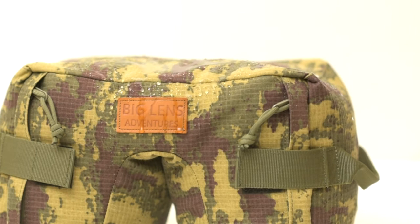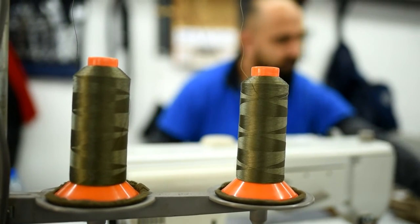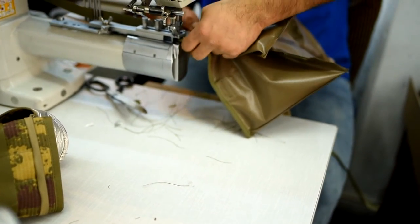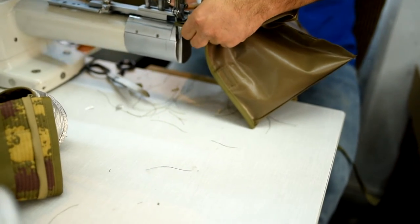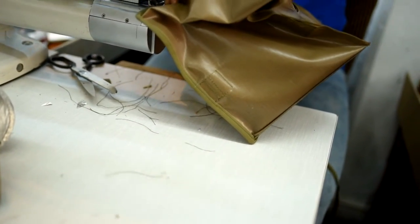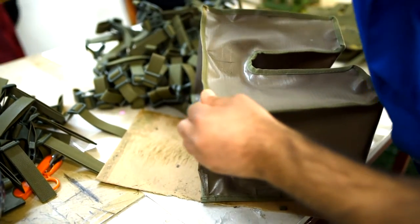We use a very special technique while producing this bean bag, which is a double stitching technique. Especially the interiors of the bean bag, which are the weakest spots, were secured with double stitching, so we have created a very, very durable bean bag that can last you a lifetime.